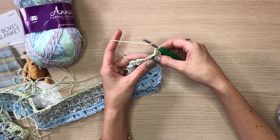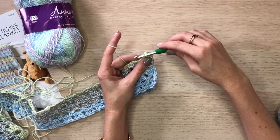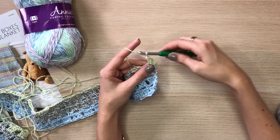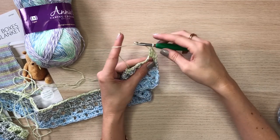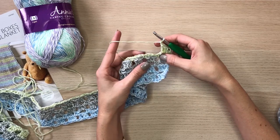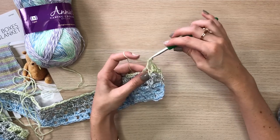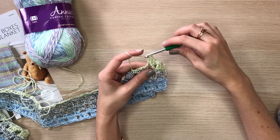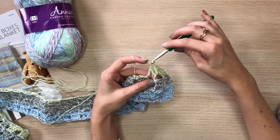We will do the double crochet two more times into this chain space: yarn over, insert your hook into that chain-three space, pull up a loop, yarn over and pull through two loops, then yarn over and pull through two loops again. After the third double crochet, we will chain one — this creates the chain-one space that we worked in previously with single crochets — then go to the next chain-three space and do three double crochets again.